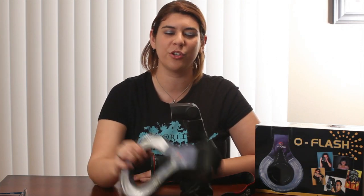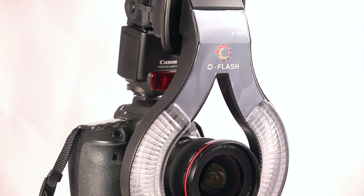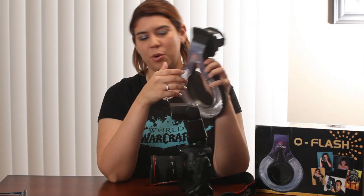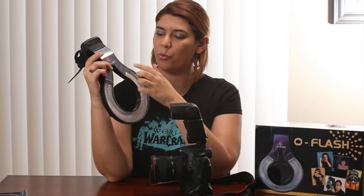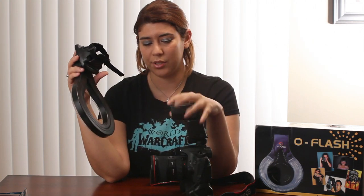Hi, this is Rebecca from newphotos.com here to talk about PhotoJoJo's O Flash. Very nifty for $40. What's great about this product is that it uses your external flash to bring a ring of light around. No batteries are involved — it just uses the light from the external flash.